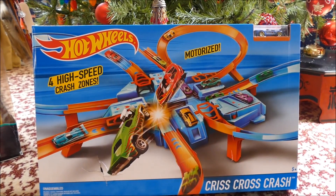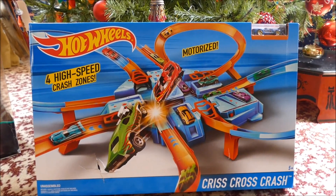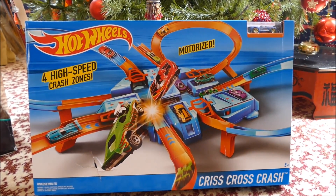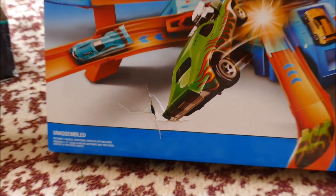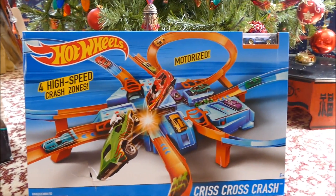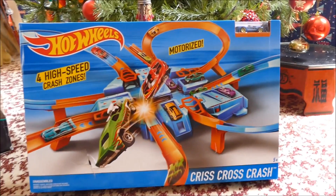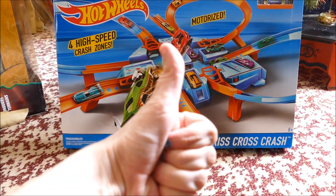It has 4 loops that go around, it's motorised and speeds the cars up. My boy can't wait to try this out, so let's get into the box — you can see down here where he attempted to open it early. Let's get into it and have a look. It comes with this little blue exclusive car, and I'm gonna make it up and give it a try.